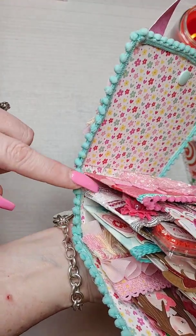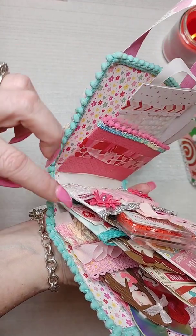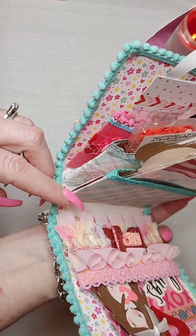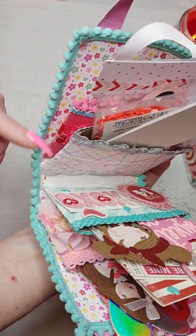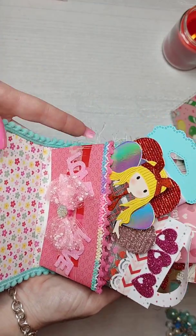If you turn it sideways, you can see it's on a hinge system. Each of the coffee sleeves is a pocket for whatever goodies you want to gift your friend or your swap partner. Let me show you what I use to stuff mine.